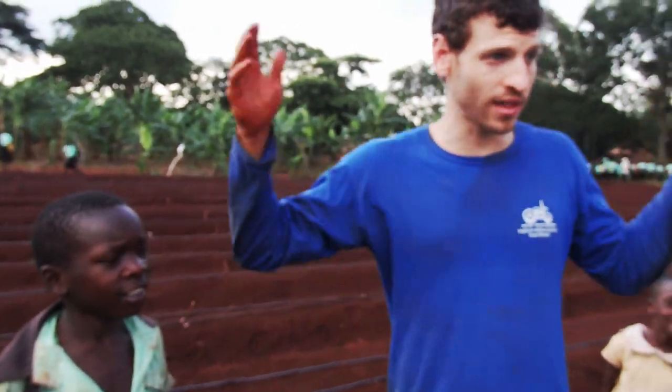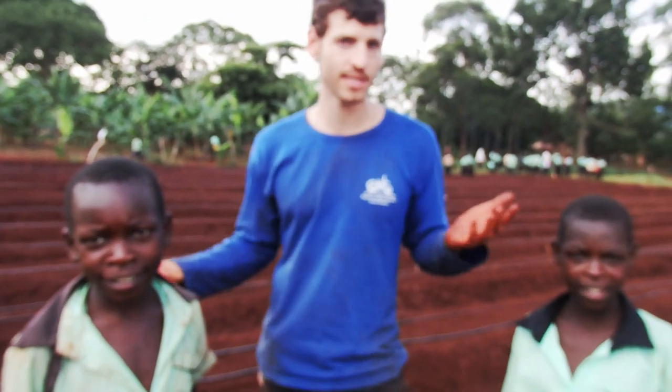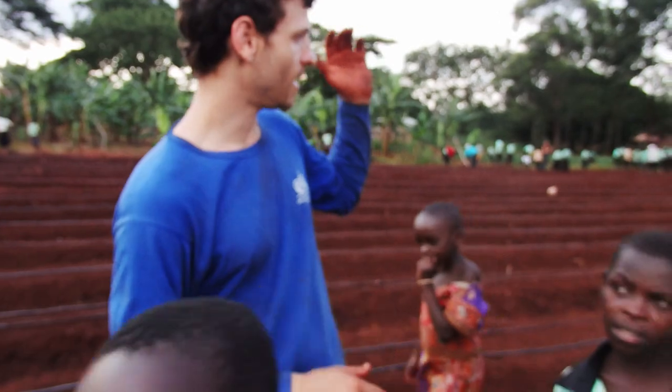So what we did today, together all of us — we prepared the beds, right? We had to raise all the beds, which is 16 beds in total. Each bed is about 70 centimeters wide and 35 meters in length.